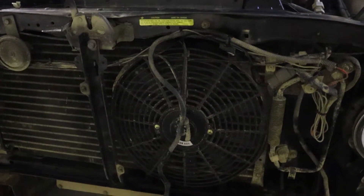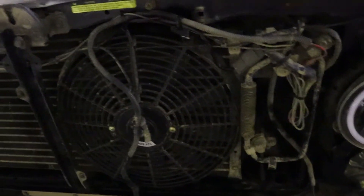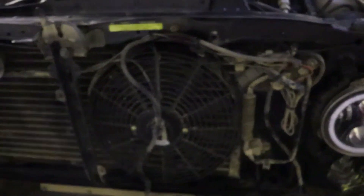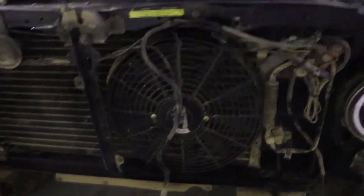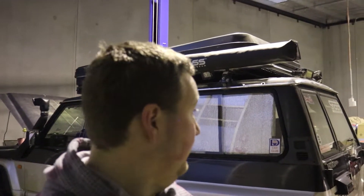The idea of the thermo fan is for it to spin and push air from the front of the car in through the radiator to cool down the engine, so that when you're not moving and there's no wind to do it, the fan blows air through. So we should stop having overheating issues now. Hopefully in the next hour or so, we're going to have the roof rack off and the tent off.